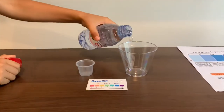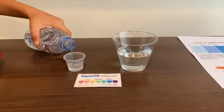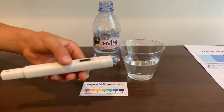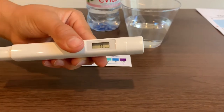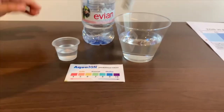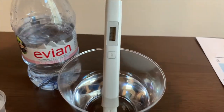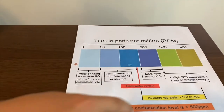Let's pour some water in. First let's test the TDS level. If you want to buy this TDS tester, check the link down below. Turn on the TDS tester, make sure it says zero and put it in. The reading is 279 — that is average tap water.